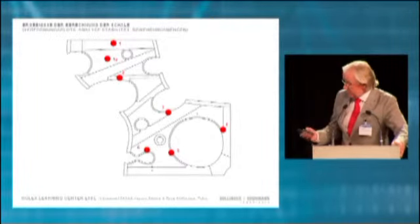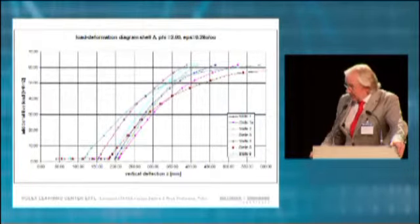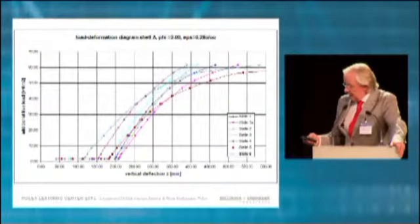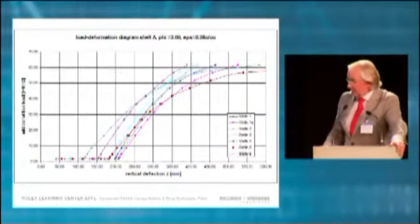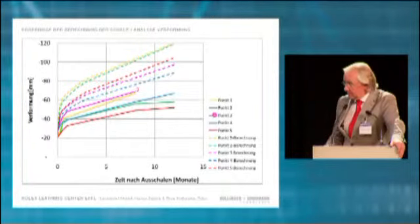When you look at point one, which is on top, we did the non-elastic calculation and applied creep and shrinkage, then started to put on additional loads onto the shell. We could calculate the deflections, and at a certain point where this line gets into a horizontal tangent, we defined that as the ultimate state. We agreed on a safety factor of 2.8 — this was our approach to stability.